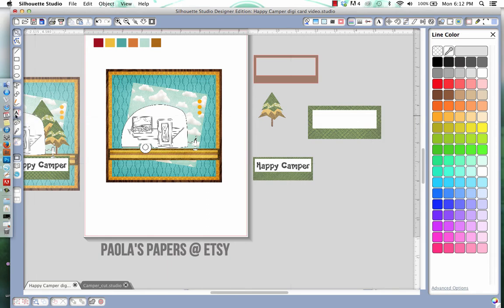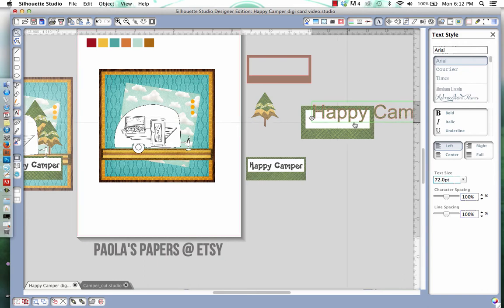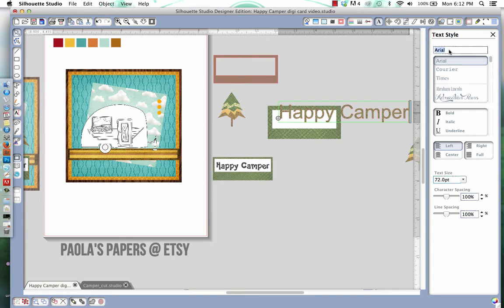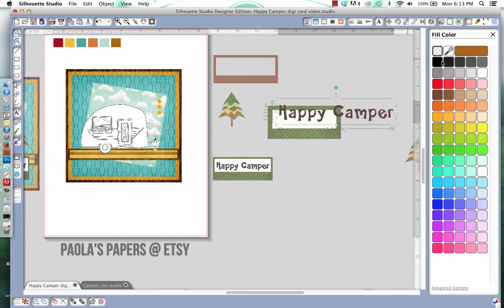Now I'm going to put in my Happy Camper text, so I'll go select my font. I'll write out 'Happy Camper' and use the font Happy Sands. I want the spacing to be a little more spread out. I don't want it to be green, so I'll select black, deselect the red lines, and reduce the size so it fits nicely inside the white box.